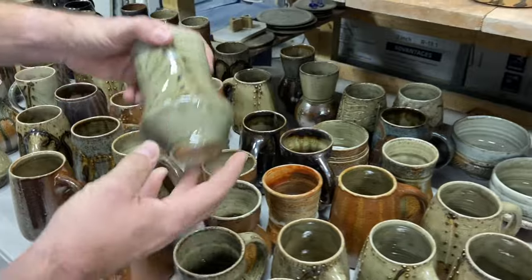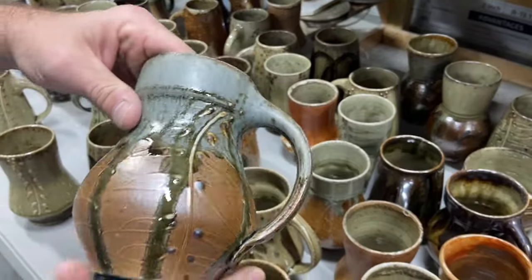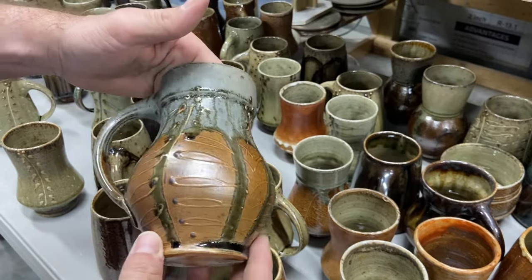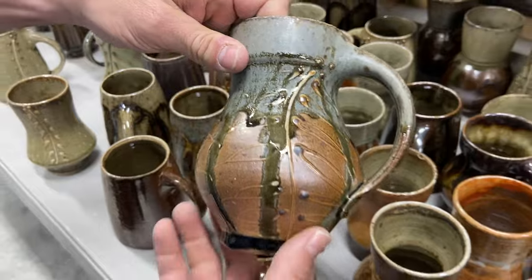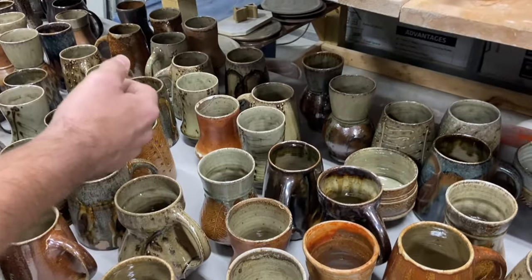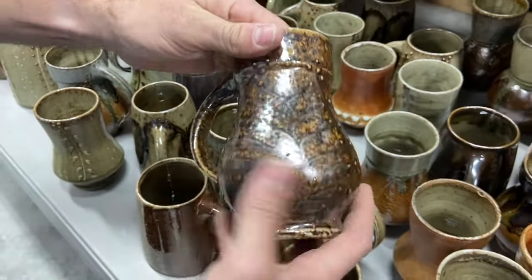Really nice glassy celadon-looking glazes here with the slip trailing underneath. We also did a little different shape — I've made this shape in the past but going back to doing some of these different forms, with slip trailing and a nice little crystallized glaze. And this guy with slip trailing on the bare clay — get a nice salt blast right there.